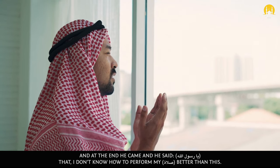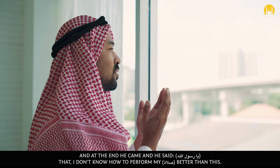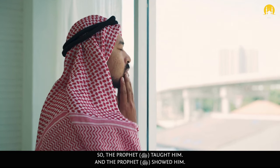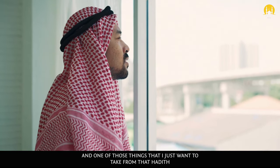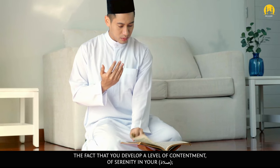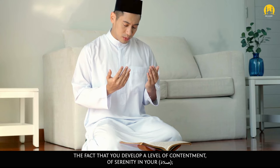At the end he came and said, 'Ya Rasulullah, I don't know how to perform my salah better than this.' So the Prophet sallallahu alayhi wa sallam taught him and showed him. One of the things to take from that hadith is that you develop a level of contentment, of serenity in your salah.